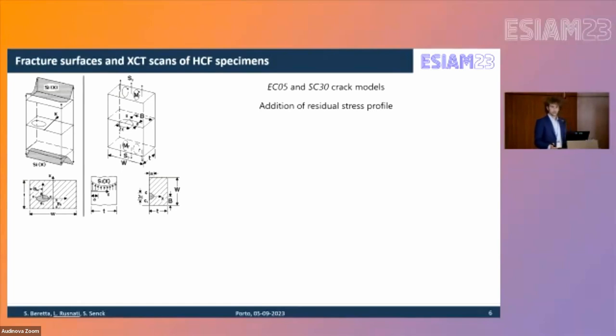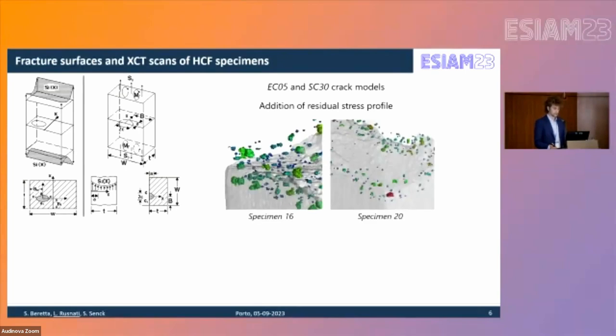Results including residual stress are presented for the two most representative specimens, number 16 and number 20. Specimen 16 failed at a surface defect not detectable by XCT, and the propagation from the fracture surface defect of 38,000 cycles is consistent with experimental life, while XCT of the three largest defects showed larger predicted lives. For specimen 20, the most critical defect (labeled A) showed results from the fracture surface well below the experimental life of 70,000–80,000 cycles, while XCT exceeded this measurement.